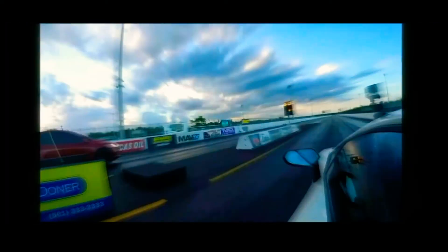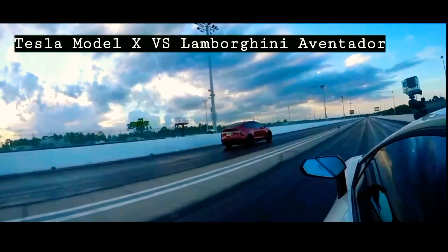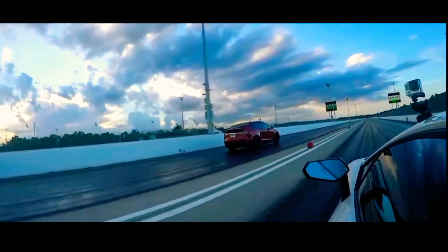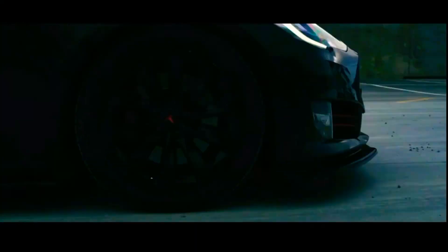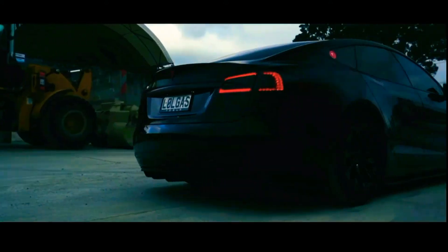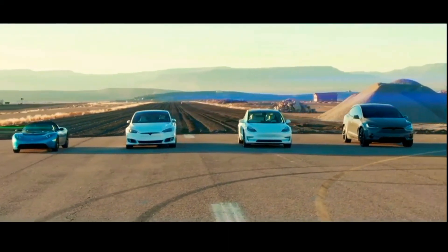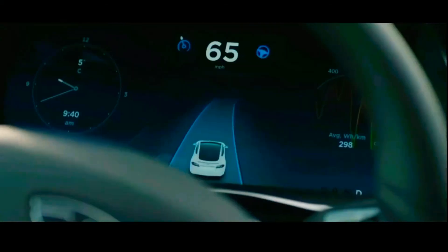Electric cars accelerate faster than vehicles with fuel engines, so they feel lighter to drive. You may be thinking about their range — how far you can travel on a full charge. Electric cars' performance and range depend on the vehicle type. Each model has a different range, battery size, and efficiency. The perfect car for you will be the one you can use for your normal journeys without having to stop and charge up halfway through.